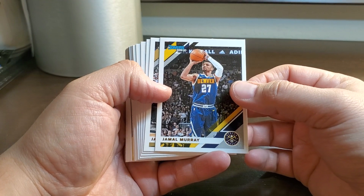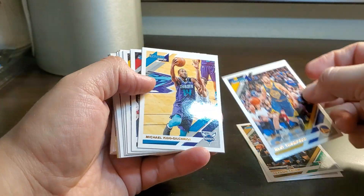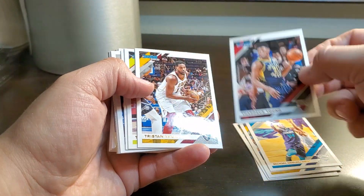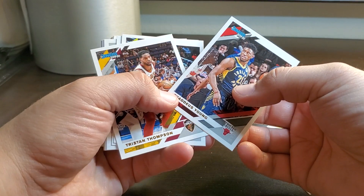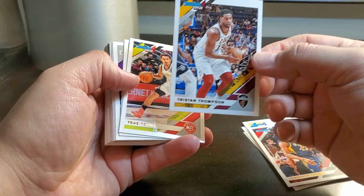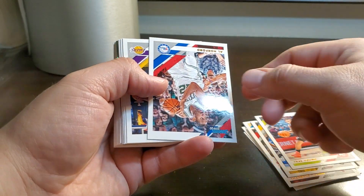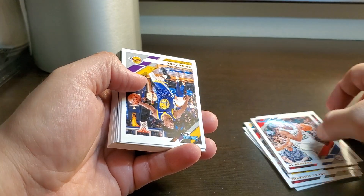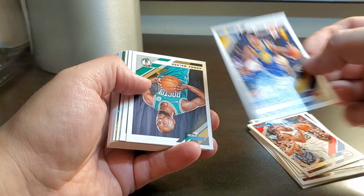Jamal Murray — nice. Jason Tatum, Klay Thompson, Thaddeus Young. Let me see here, what does that say — signed by the Bulls. Tristan Thompson, Trey Young. Al Horford, signed by the 76ers.